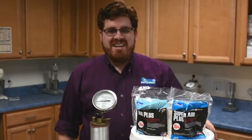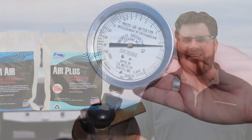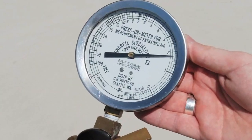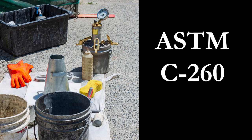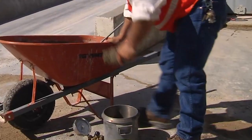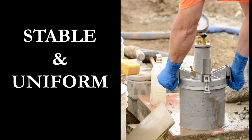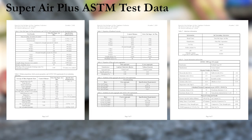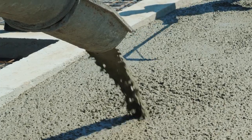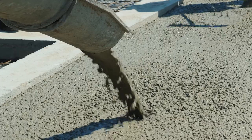If you need a refresher, you can check out our other air entrainment videos in the link below. But let's start with the idea that not all air in concrete is created equal. The specification for air entrainers in concrete is ASTM C260. Not only do you have to show that a product can generate air in concrete, you also have to show that the air is stable and creates a uniform matrix. These are done by tests more than just a standard air meter. The reason for these tests is to show that the foaming agent works in the harsh environment of concrete.